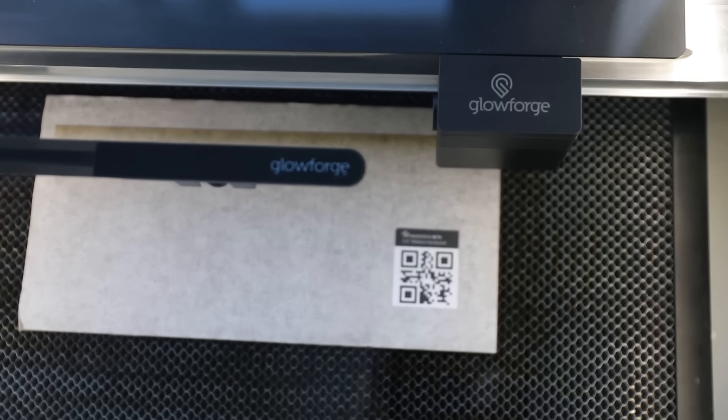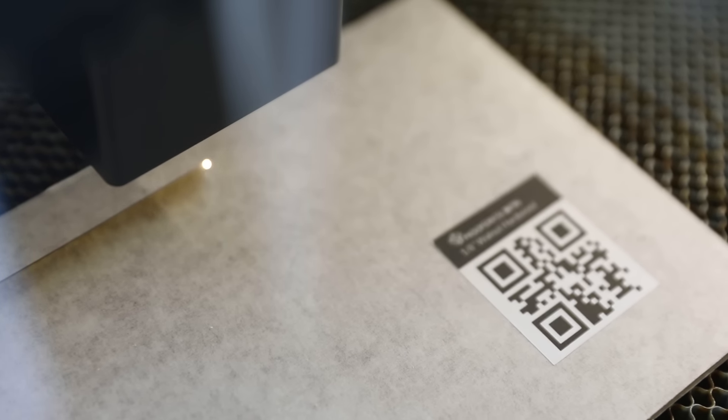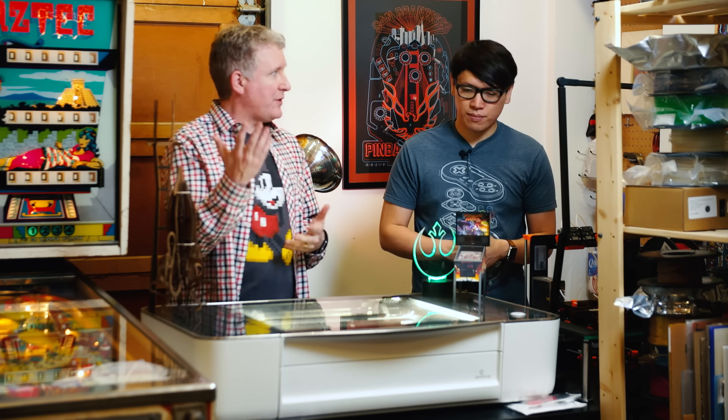Those limitations may be just fine for someone like you or me who are just hobby cutting at home. We're not sure if that's going to be fine for someone who might want to do some light manufacturing. This is a $4,000 laser cutter, which compared to other maker devices like 3D printers, that's expensive. But compared to pro models like Universal, the Glowforge is like a quarter the price of even one of their smaller, low-end models.